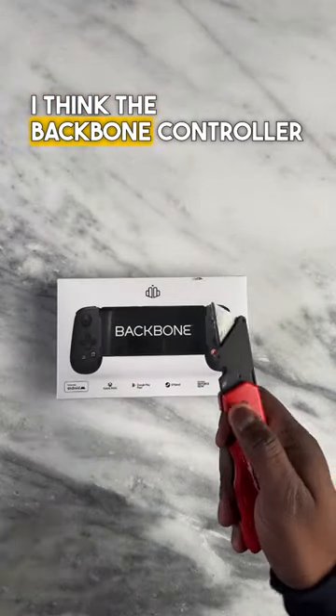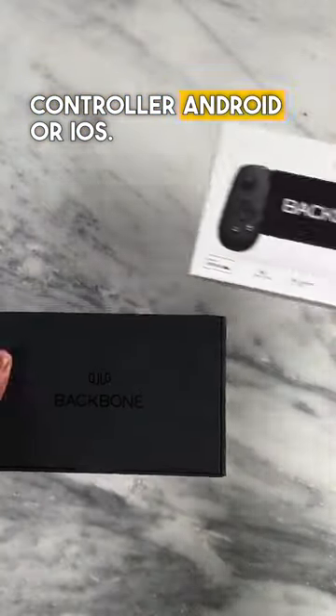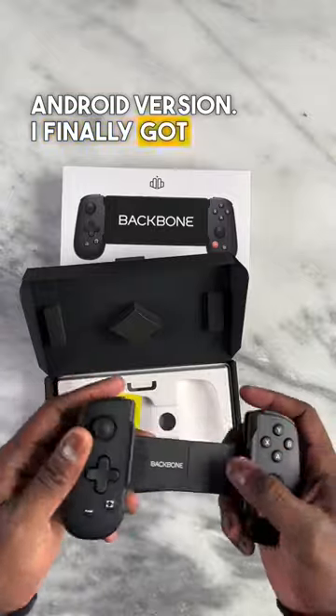Okay, hear me out. I think the Backbone controller is the best mobile game controller, Android or iOS. And yes, this is the Android version — I finally got it in.